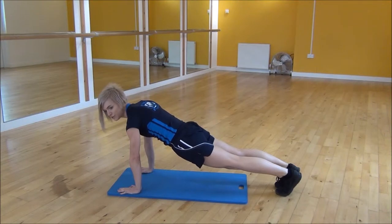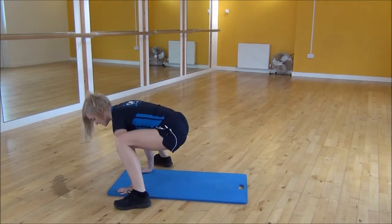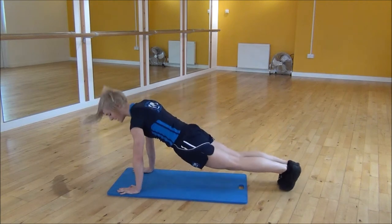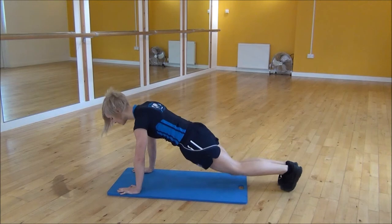From there you're going to jump your feet to the outside of your hands and then bring them back to the start position. So jumping forward and then back — it's forward and up, back to start position. Always make sure that your back is nice and flat and you're starting some reps.